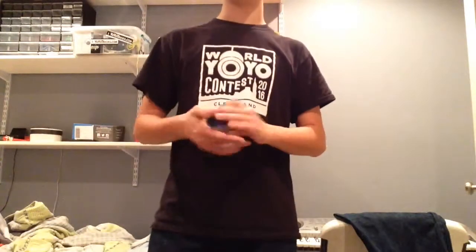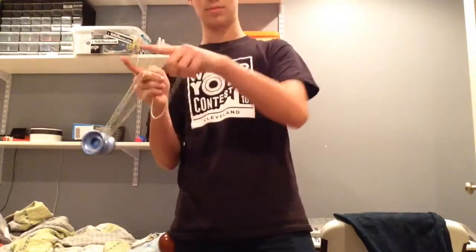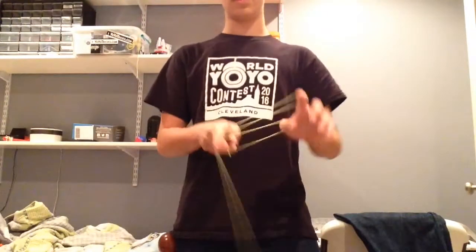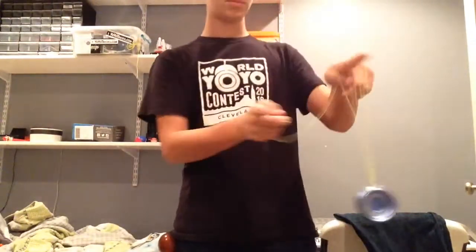Alright, so that is what the trick looks like. So here's how you do it. But I'm going to teach you how to do it like this.